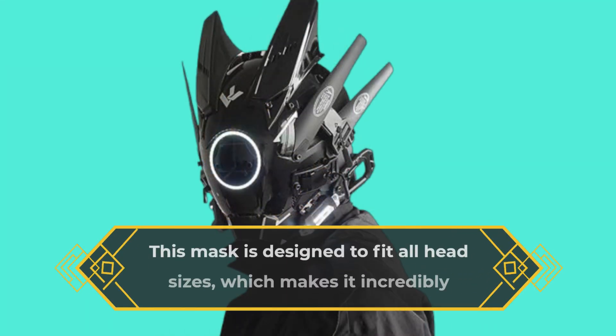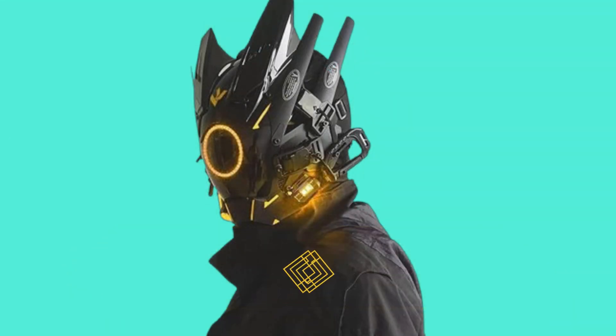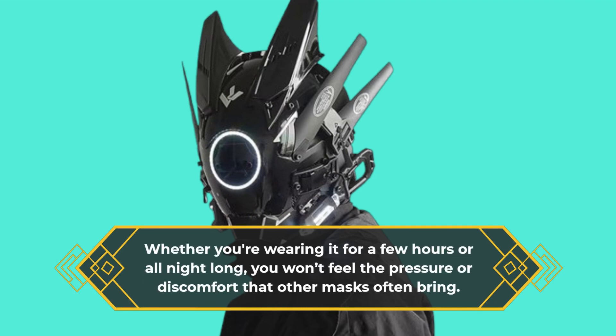This mask is designed to fit all head sizes, which makes it incredibly convenient. It features an adjustable Velcro strap that ensures a snug yet comfortable fit. Whether you're wearing it for a few hours or all night long, you won't feel the pressure or discomfort that other masks often bring.